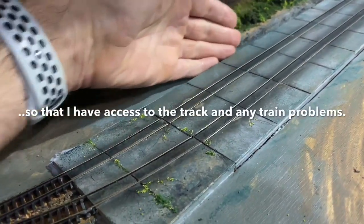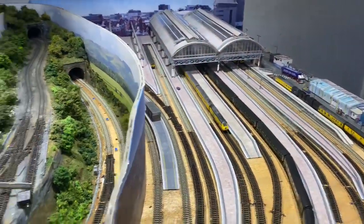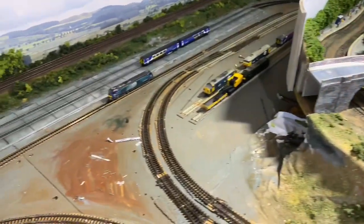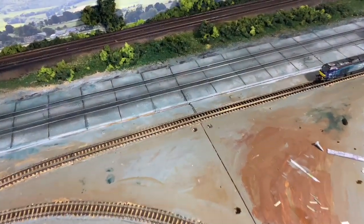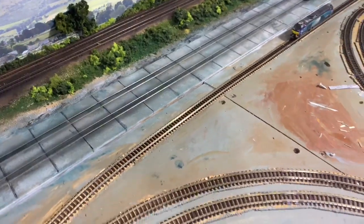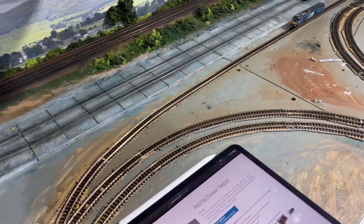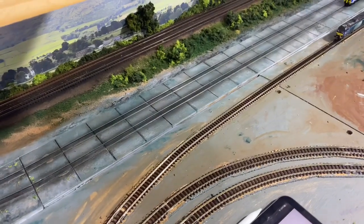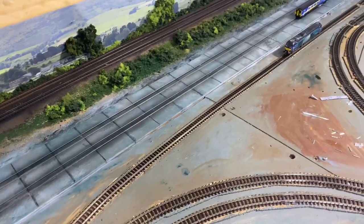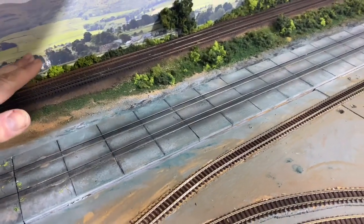Obviously this is Manchester, and if I just pan you across — Manchester Piccadilly. Now there is a massive depot outside of Manchester called Long Sight, which would be good if this could be that. But obviously this is about three, four, even five times smaller than the real thing, so what I'm going to do is make a nod to Long Sight. I'm not going to call it Long Sight because I don't think I've got sufficient of it to warrant it — the real Long Sight has got three carriage sheds side by side.